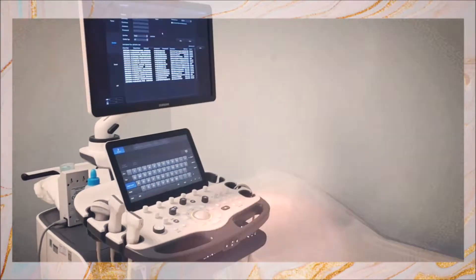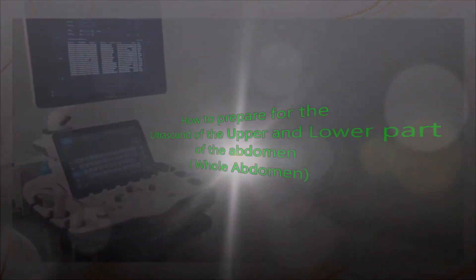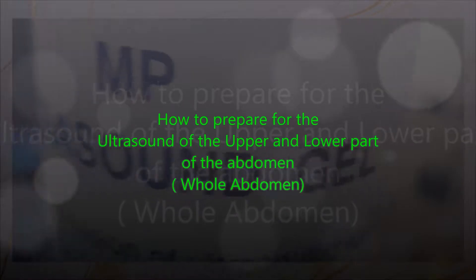Today, we will talk about how to prepare for the ultrasound of the upper and lower part of the abdomen.